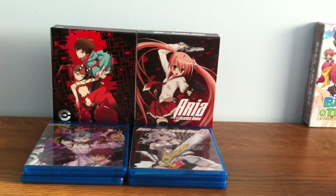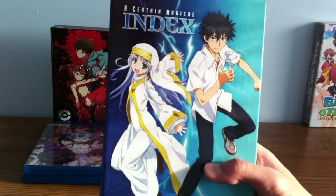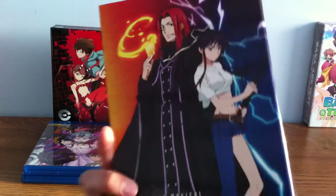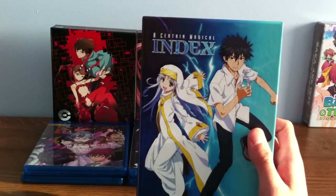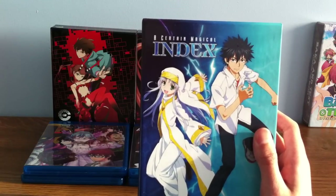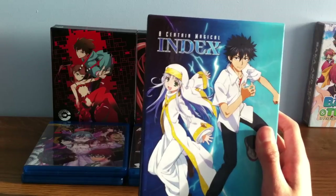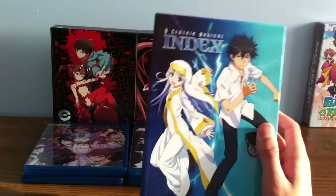Next is A Certain Magical Index. This show is kind of hard to explain but I'll do my best. Toma is the guy on the right — he has this weird magical power that cancels any magic or spell cast at him.